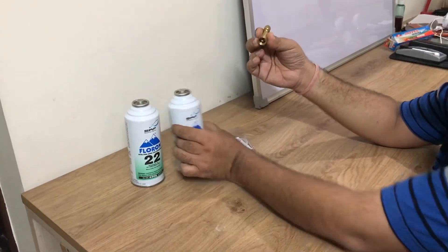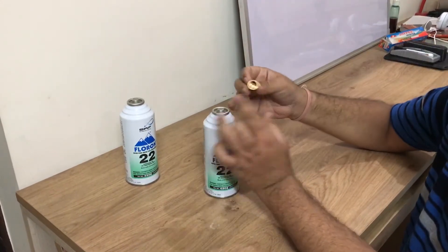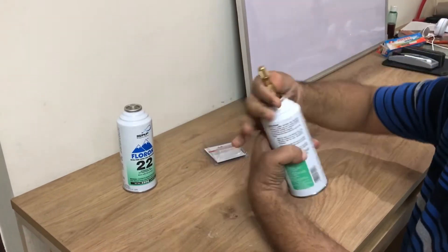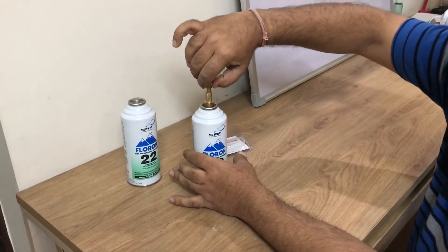Now I'm taking this can and putting this valve on to the top of it. You just need to make sure the surface of the can is clean — it's clean — so let's tighten it. It is tightened now.